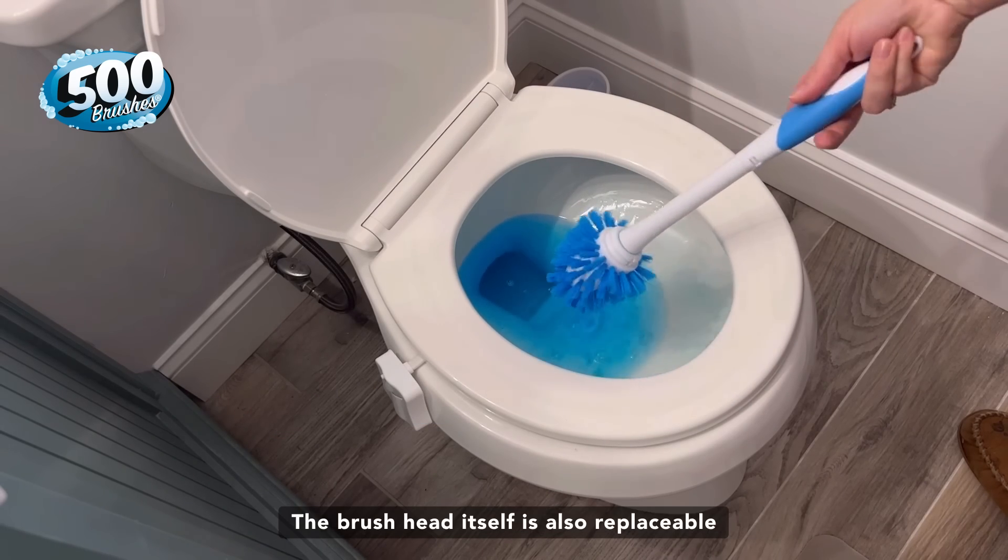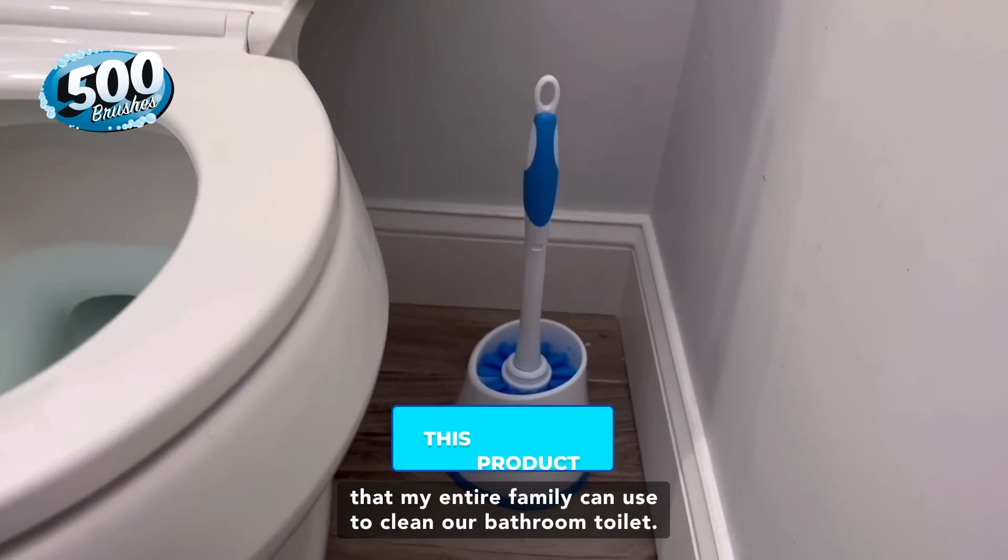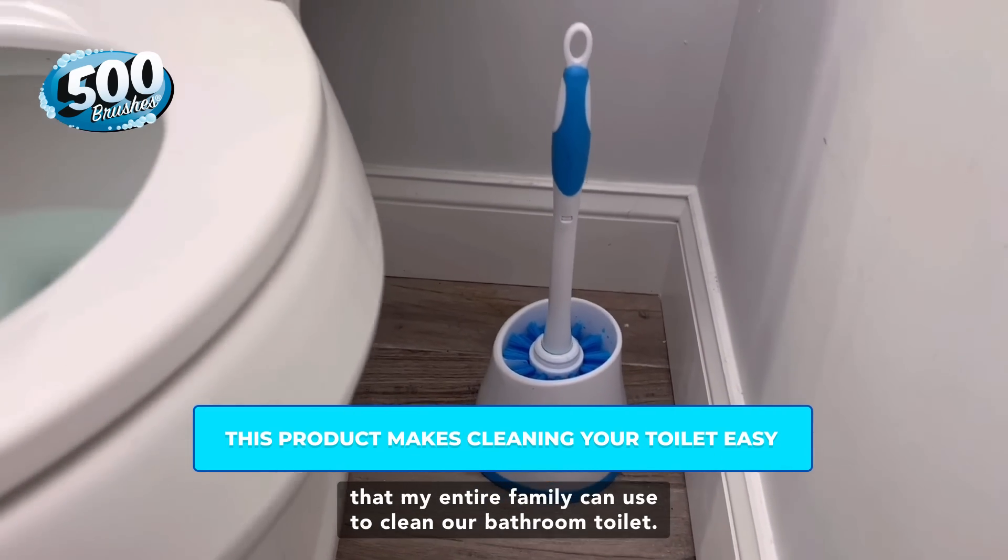The brush head itself is also replaceable, making it very eco-friendly. I now have an eco-friendly, easy solution that my entire family can use to clean our bathroom toilet.